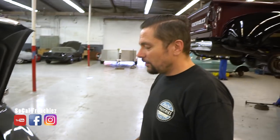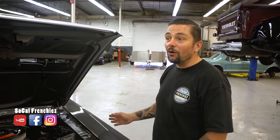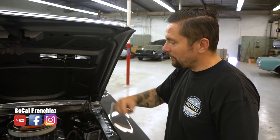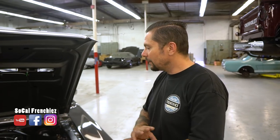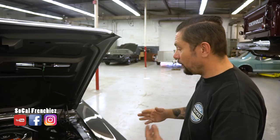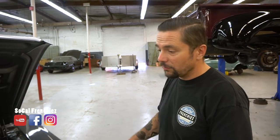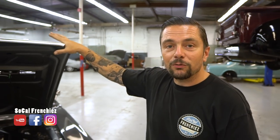Il y avait besoin de la réfection de boîte de vitesses. Le radiateur alu était déjà là, on l'a remis en place. Le système de climatisation n'était absolument pas présent — en vacances. Même chose pour le chauffage : ils avaient carrément tout enlevé, plus de commande, plus rien. Tout est neuf : les câbles, la commande, le boîtier, le radiateur de chauffage. Pour l'hiver, tu auras du chauffage. Gros travail aussi au niveau des suspensions et du freinage.